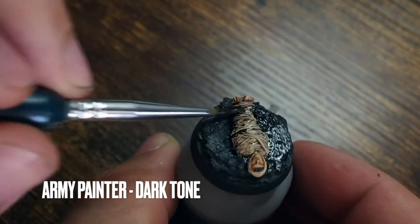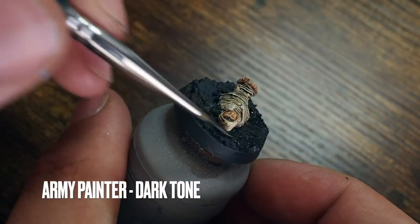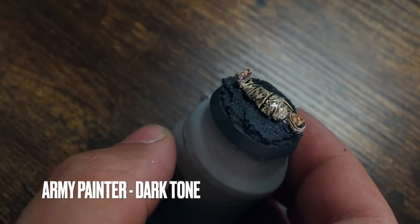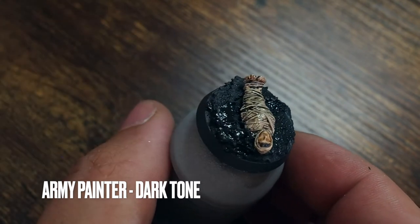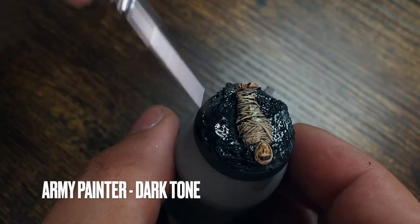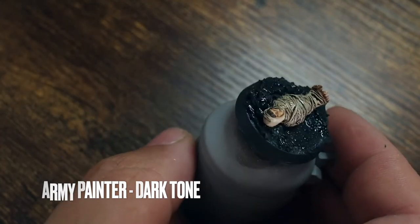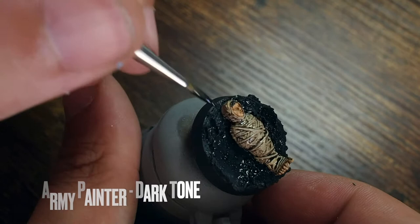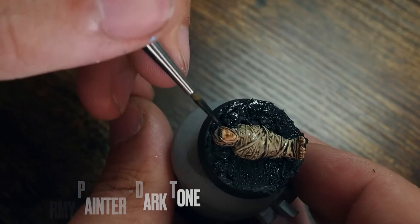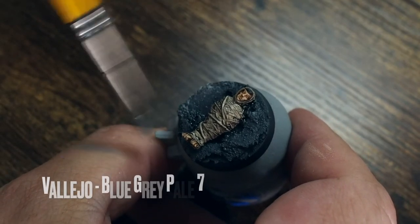I'm using Dark Tone, but you don't have to — again it's personal choice. You can use Citadel Nuln Oil if you like. This is just me showing the effects I've used, and if you want to paint similarly then it's completely up to you. Just covering the whole thing, being careful around the head, the webbing, and his face — it does get a little tough around the cheeks and under his chin.